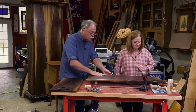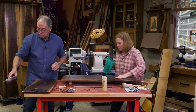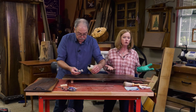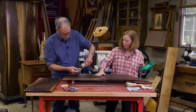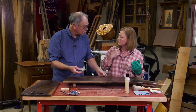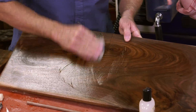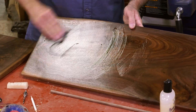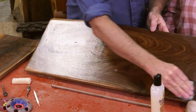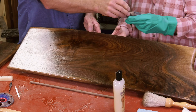To do the final buff, talk about the butcher block conditioner here. After we did the salad bowl finish, you can add the butcher block conditioner to it. You can't do the reverse — you can't do the butcher block conditioner first and then add the finish. This is great — it's got beeswax and food grade mineral oil and it really brings up the sheen. With food grade finishes like this one, it's totally safe to use on your hands.